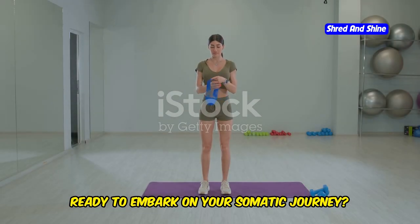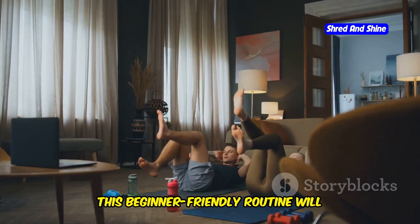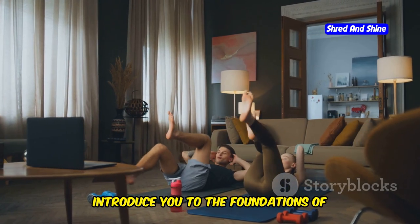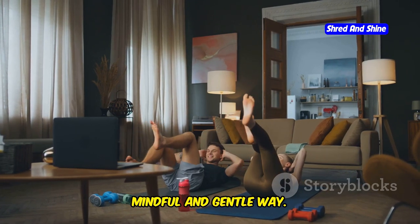Ready to embark on your somatic journey? This is the perfect place to start. This beginner-friendly routine will introduce you to the foundations of somatic movement, helping you connect with your body in a mindful and gentle way.